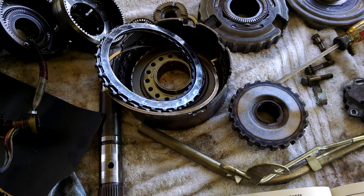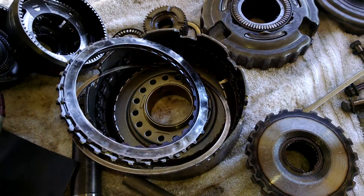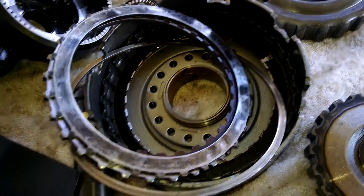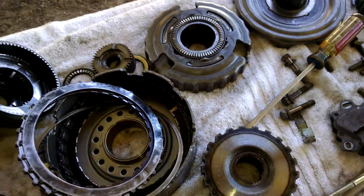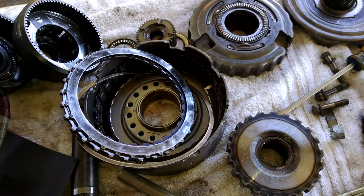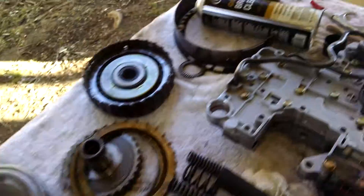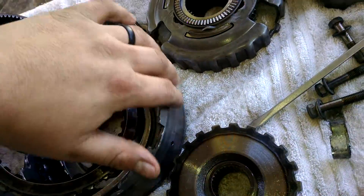The only problem I can see is that the sun gear was not fully engaged into the reverse drum, and that caused the front planetary to wear out since they ride on each other. I think this was rebuilt and whoever was putting the reverse drum in didn't get it snug when they were tightening the band down. The band itself is fine.